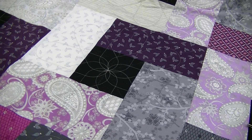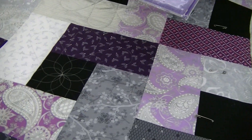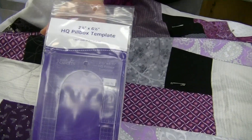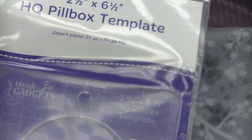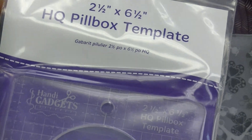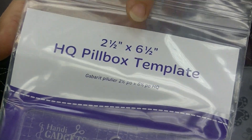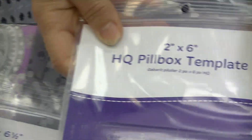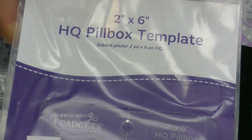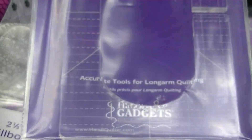This is done using the ruler template called a pillbox. This is a quarter-inch ruler, so all Berninas can do it, all long arms can do it. If you have any machine that does a quarter-inch ruler you can use this ruler on it. This particular size is the two and a half by six and a half, and there is also a slightly smaller size which is a two by six. I'm going to do an eight-point setup for my ruler.